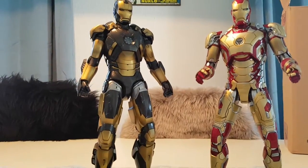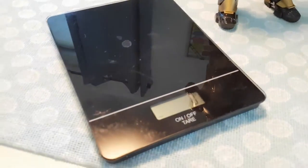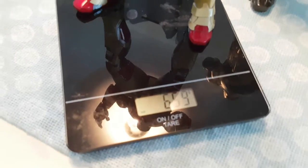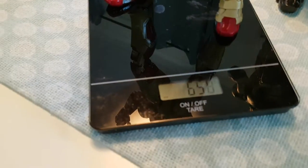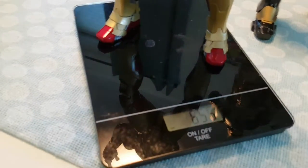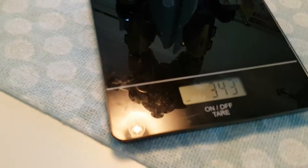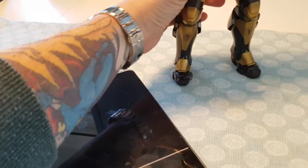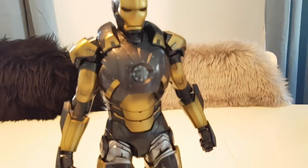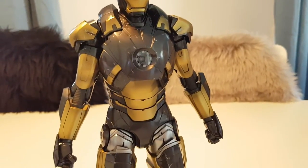Let me get a weight here. I have a kitchen scale that measures in grams. Mark 42 is 657 grams — that's about two pounds. And Python here is 342 grams. So not three times, but almost twice as heavy for Mark 42. That's noticeable. But the details are the same, the size is the same, and they are still absolutely Hot Toys quality.